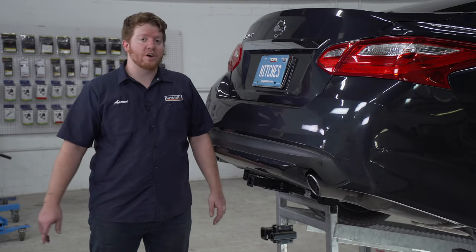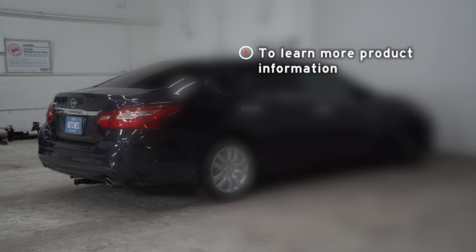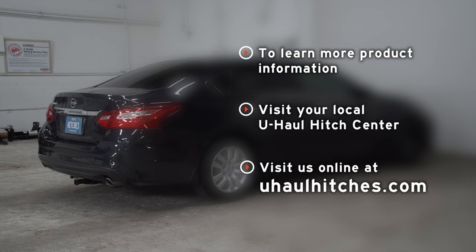Alright guys, so that wraps up our install and our video. Thank you for watching. If you have any questions about this product or if you'd like to schedule an installation with a U-Haul Hitch professional, you can visit your closest U-Haul Hitch Center or visit us online at U-HaulHitches.com. Thank you.